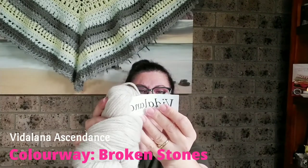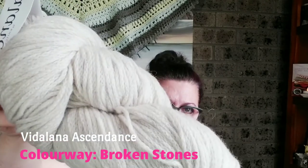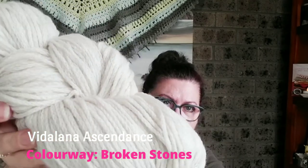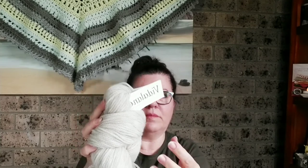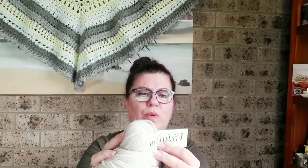This one here is Vidalana Ascendance, and the colorway is called Broken Stones — a creamy color with a slight fleck of gray stone tones running through it. It's 100% fine Peruvian highland wool, sport weight, 328 yards which is 300 meters per 100-gram skein. Interestingly, you get more yardage here than in the DK, even though visually it looks thinner — likely due to the construction of the yarn itself.